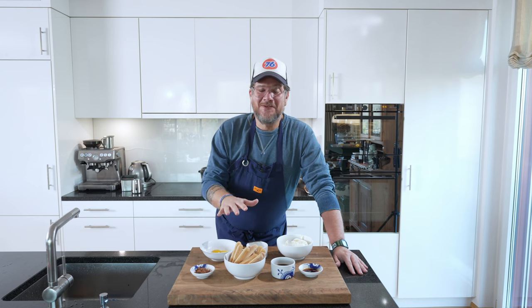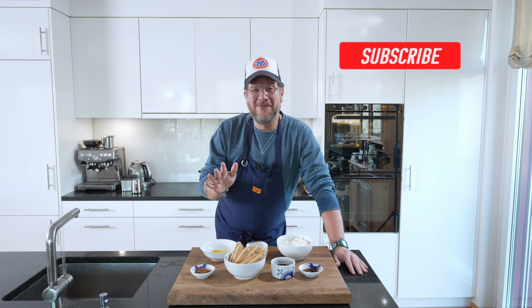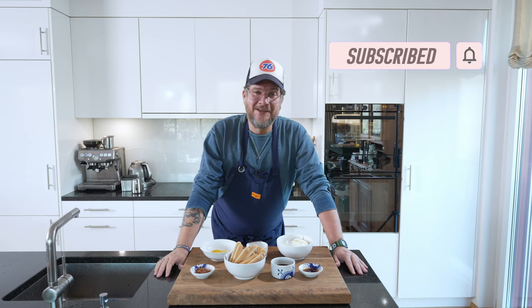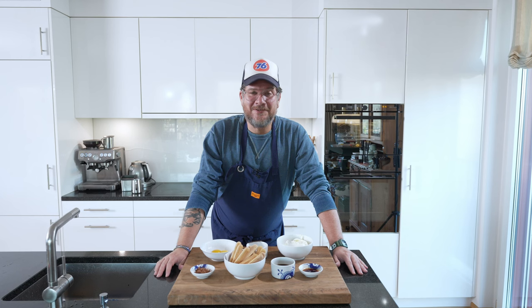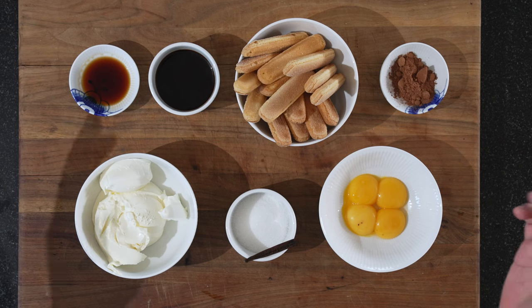But before we have a look at the ingredients, do me a huge favor — if you're not a subscriber to the channel yet, please hit the subscribe button and check the bell icon so that you get a notification every Tuesday when a new episode is out. But now, let's have a look at the board — basically all the classical tiramisu ingredients.